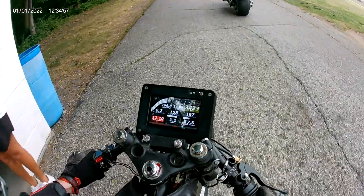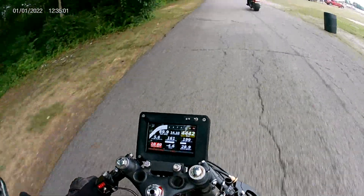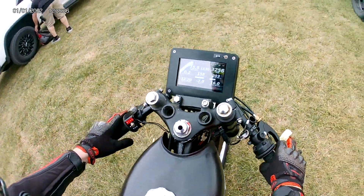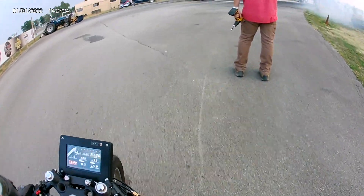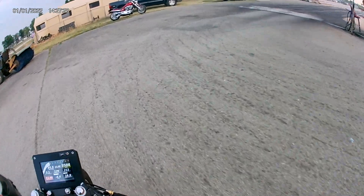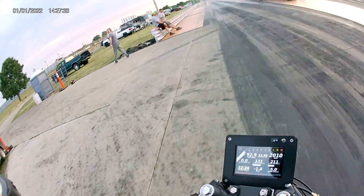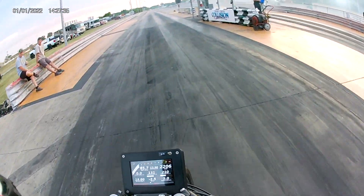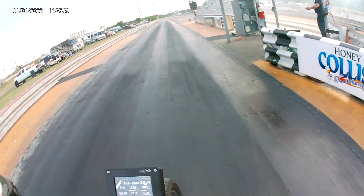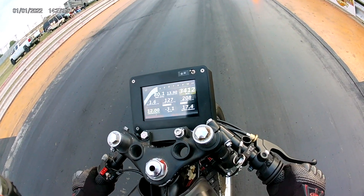For those wondering, that guy was definitely sandbagging pretty hard — that bike is way faster than mine. Anyway, we got a good data log from that run, the AFRs looked great. We wanted to switch back to the 42 sprocket so we could have an A/B comparison from our last test night where we ran five and a half pounds of boost, and with that setup we ran an 11-0 at 60 miles per hour. We wanted to see how much we could gain with the bump up in boost.